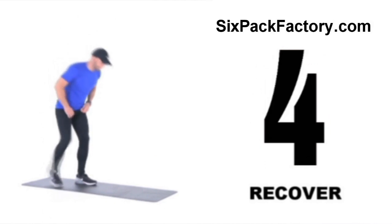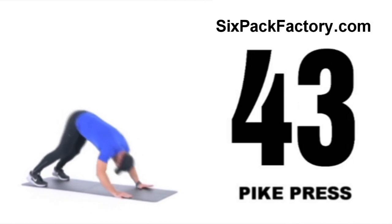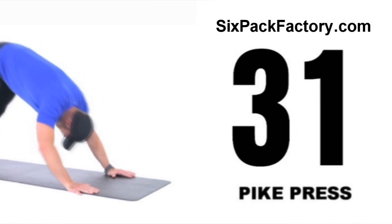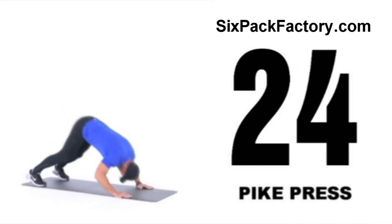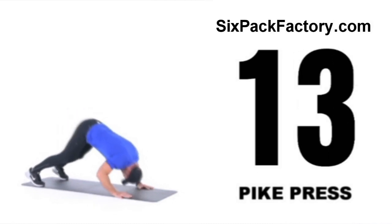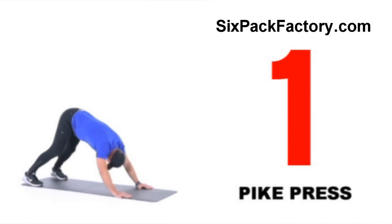We're gonna move on to our third weight training exercise, which is gonna hit our shoulders — pike press. If this is too tough and you have some dumbbells, you can also do shoulder presses instead. Proper technique: elbows turned in, don't flare out to the side. Your goal is just to do as many reps as you can in 50 seconds. If you can only start with five reps, that's fine — every time you do this workout, you can improve and do better and better. Well done.